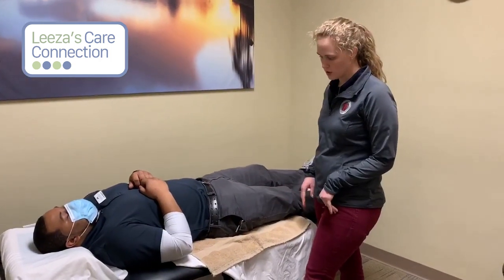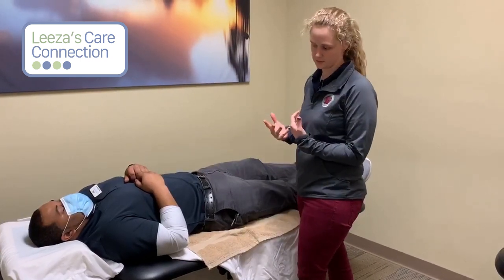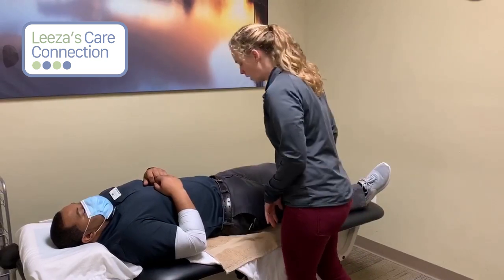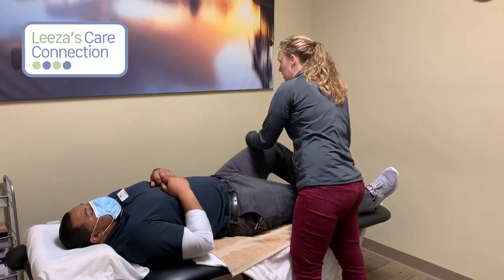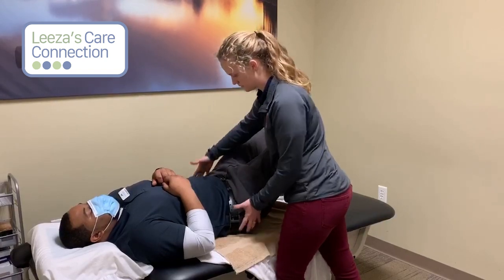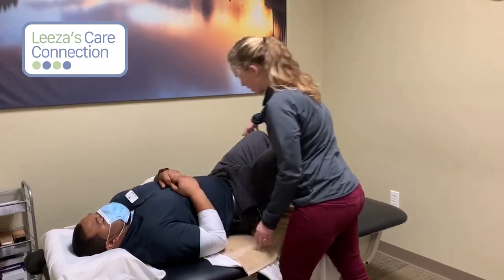The last thing I'm going to show you all is how to get somebody from a laying-down position to a sitting-up position with the most mechanical advantage possible. What you're going to do is help them roll onto their side — go ahead and bend your knees. We don't have a whole lot of give on the table, so I'm actually going to scoot your hips over a little bit.